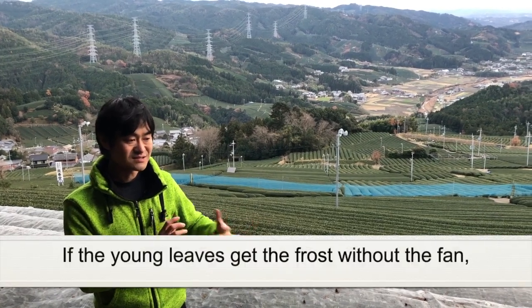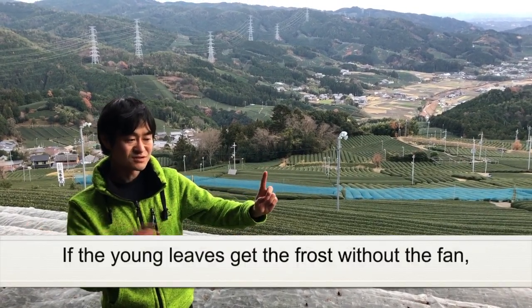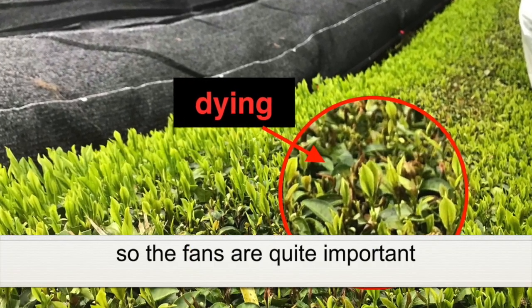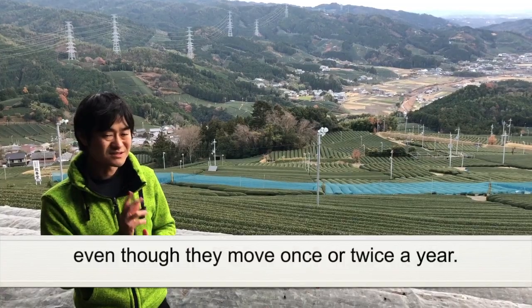So without the fan, if the young leaves get frost, every young one is dying. So the fan is quite important, even though they are only moving once or twice a year.